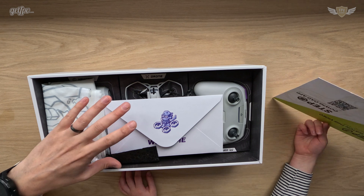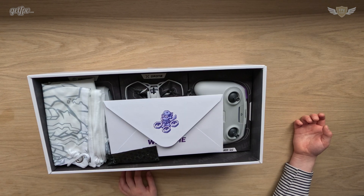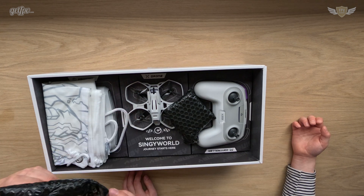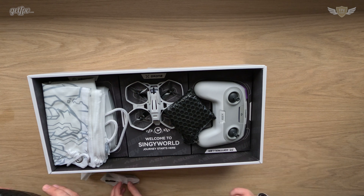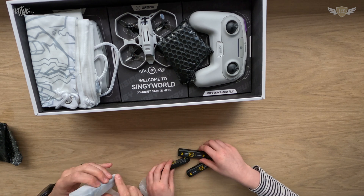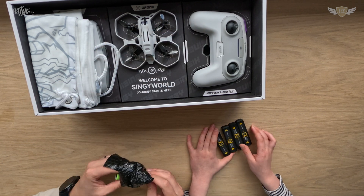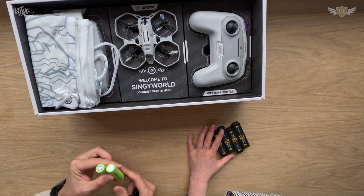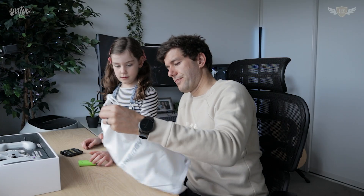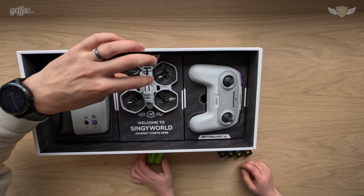Just a disclaimer: this has been sent by getfpv for review. I'm not sure whether this is a brand new one or a review model that's been opened before, but at the end of the day it doesn't really matter — we still have the drone and all the equipment. So let's see what's in there. There's a welcome card, and then we have the batteries — four batteries. Let's put those aside. There's also more batteries, a little HiSing bag, and here we have the drone.